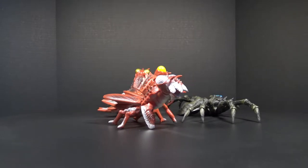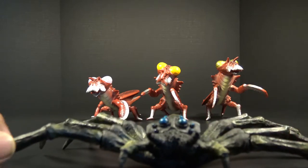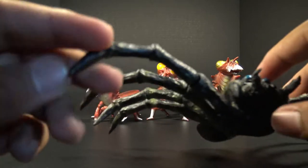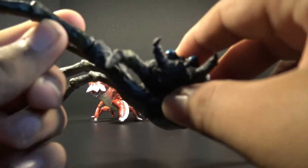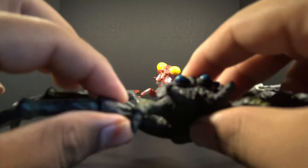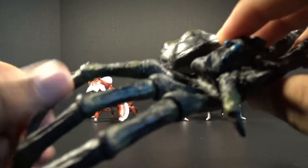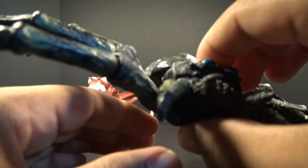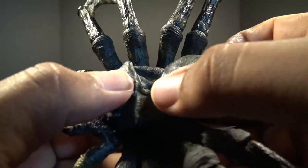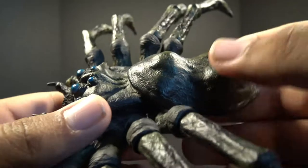Alright guys, let's get started with this review. For articulation with Kumonga, all of his legs can rotate 360 degrees, but only at the top joint — not exactly at every point. He can kind of bend a bit, not exactly bend. He's made out of a softer plastic than the usual Bandai mold — he's a lot softer.